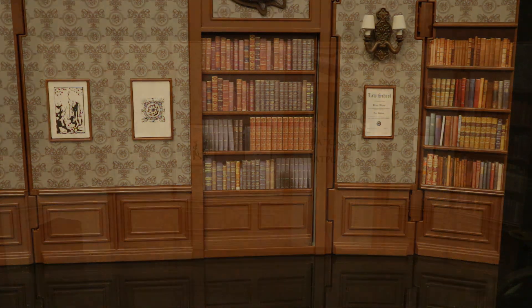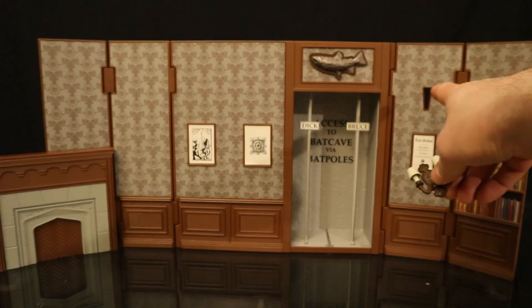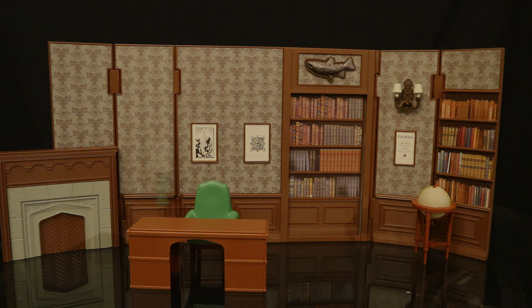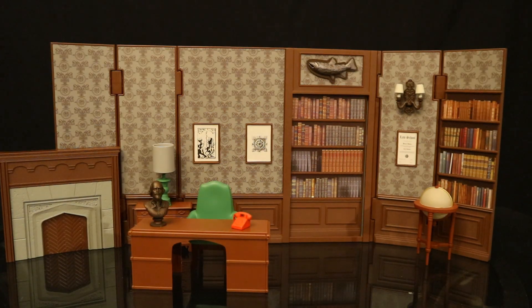Next, let's attach this little lamp piece to the back wall. Now to add in some of the other pieces — we'll start with the desk and chair, then add in the globe on the right-hand side, then the dresser and lamp in the back, and finally the statue and the bat phone on the desk. Now this diorama is fully assembled, and it looks fantastic. For quite a basic diorama, they pulled it off nicely.